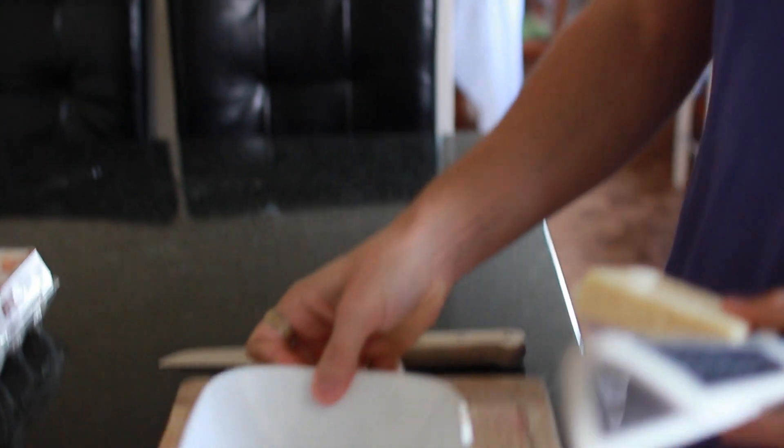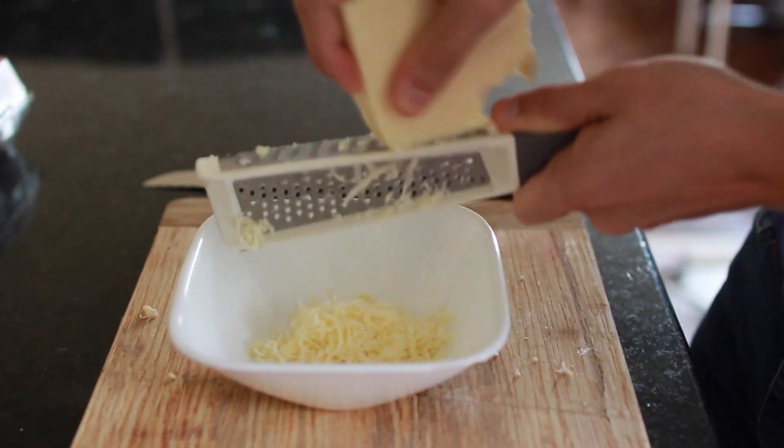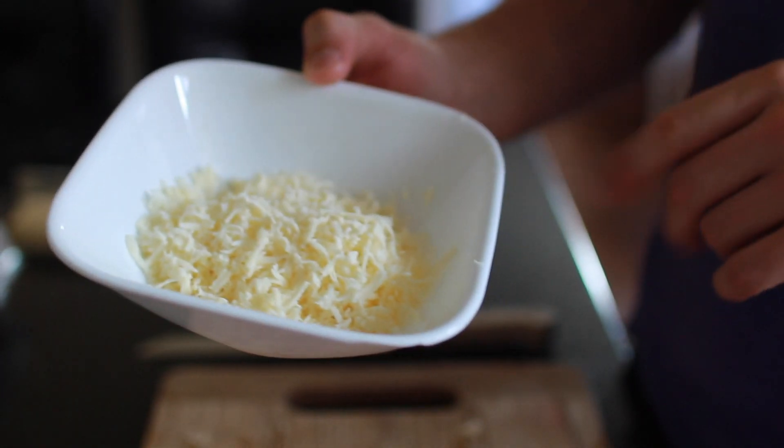The first omelette we're gonna make is the vegetable one. We're gonna put in orange pepper — that's my favorite — tomatoes, and some yellow onion. Like I said, both omelettes are gonna have some cheese in them. We're gonna start by grating the cheese. Take a cheese grater, your cheese, and a nice bowl, then grate the cheese into the bowl so you can use it later. This will be enough for both omelettes — half for the first one, half for the second.